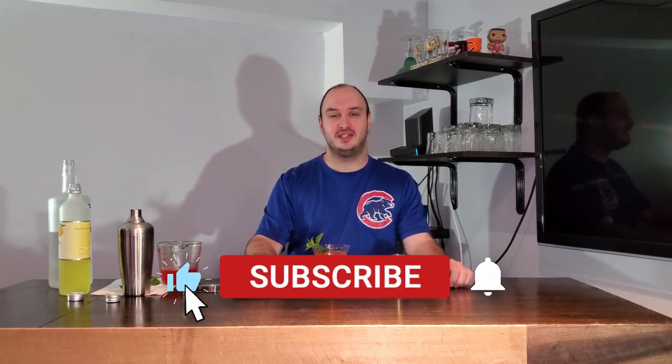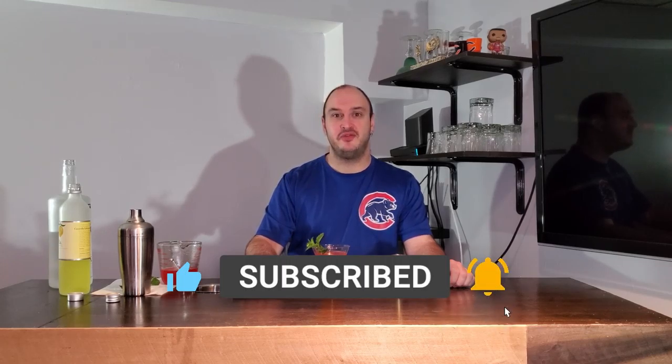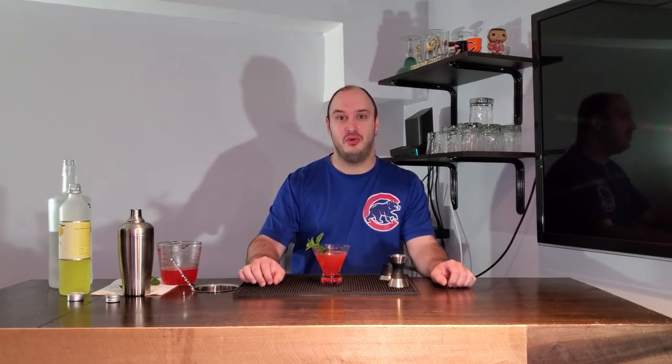If you like this video, don't forget to subscribe. Come say hi to me on Twitch: twitch.tv/jfishmedia. Link in the description down below.